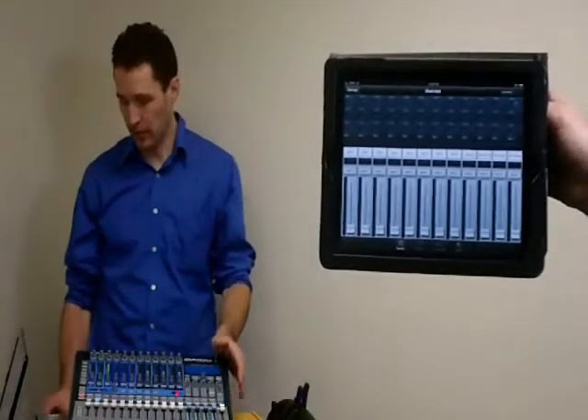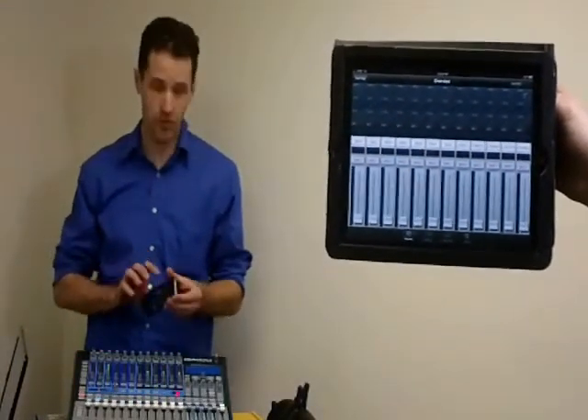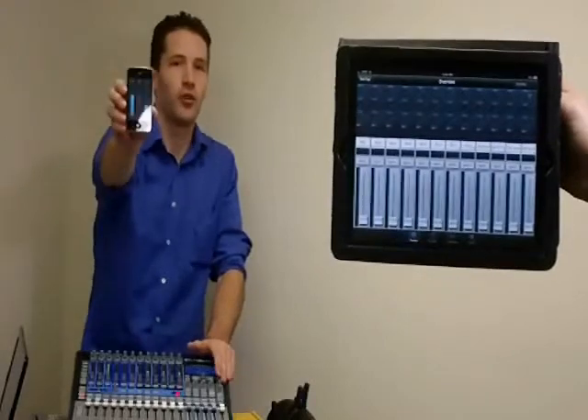One of the other things that we'd like to show you with the StudioLive is the fact that we've got killer remote control with the iPad for one, and we also have iPhone remote.